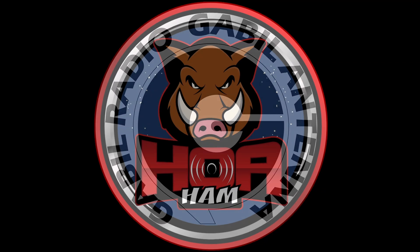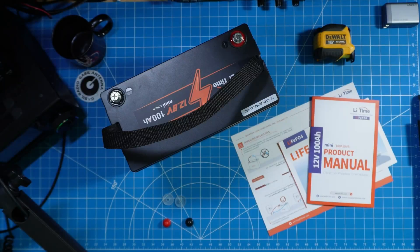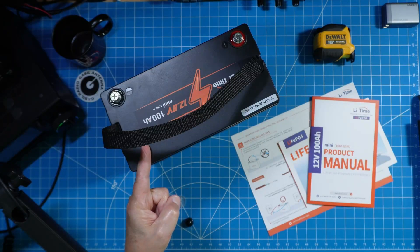Today's video is sponsored by G Gable Radio. Follow their link in the description below and you'll find some of my favorite amateur radio portable antennas and gear. Thanks to LeadTime for providing a mini edition of their 100 amp hour LiFePO4 battery.